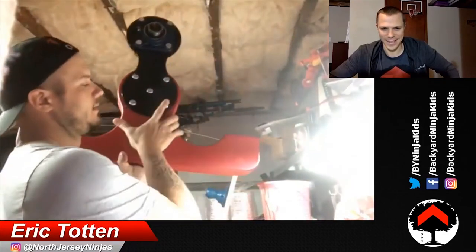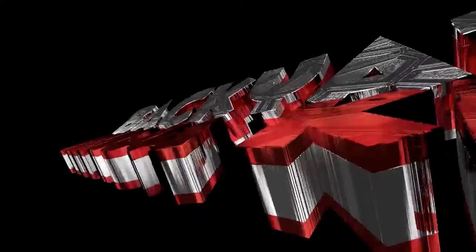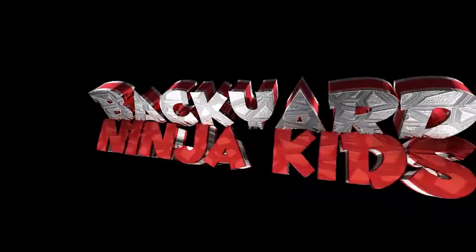Look at this guys, check it out — that's the real deal! So Eric, tell us a little bit about the wingnut creation here. Where did this idea come from and how did it start?